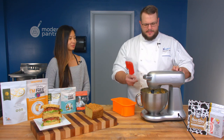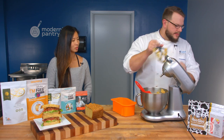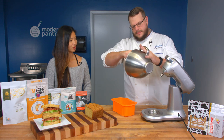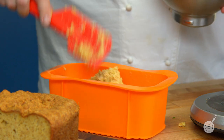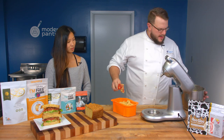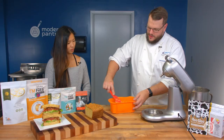Just get that vinegar mixed in — and don't worry, you cannot over-mix this. It's fat and eggs. Get this out and into our container. You can see it's starting to kind of solidify already because of the transglutaminase — it works very quickly.